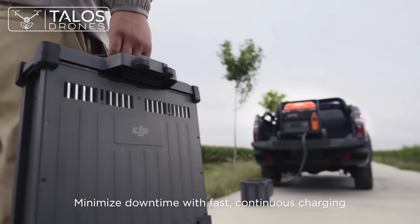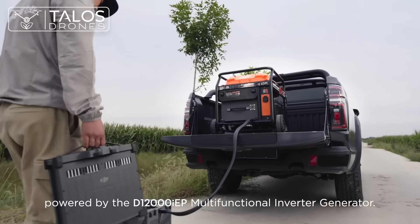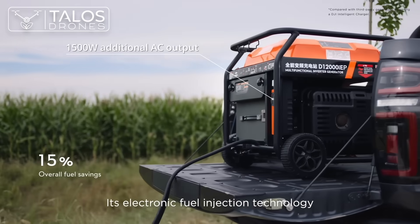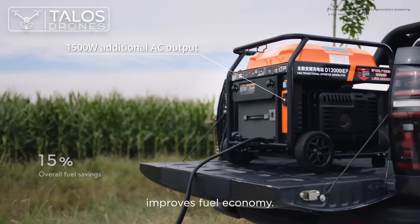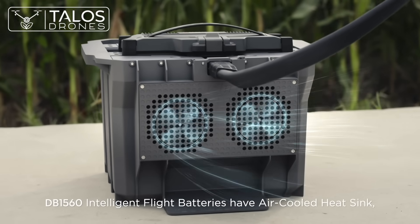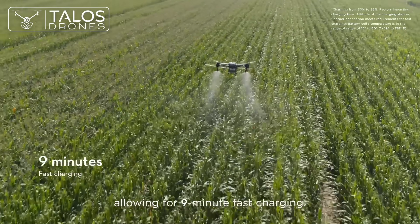Minimize downtime with fast, continuous charging powered by the D12000 IEP Multifunctional Inverter Generator. Its electronic fuel injection technology improves fuel economy. DB1560 Intelligent Flight batteries have an air-cooled heat sink, allowing for 9-minute fast charging.